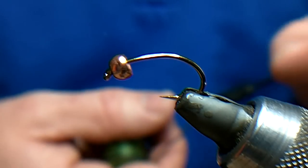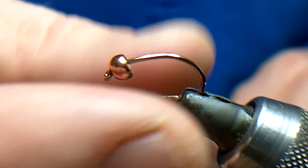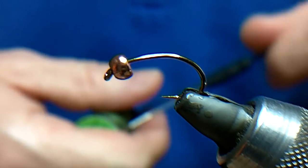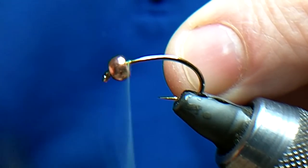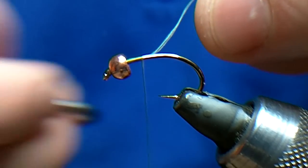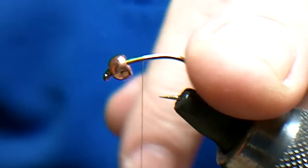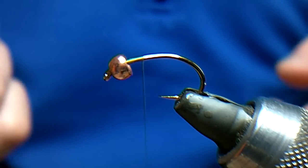I've got a B110, size 8, in the vise with a 4mm copper bead — 4mm is the biggest you can use in the European and World Championships. The reason I'm using a B110 is because of the curved shape, plus it's a much cheaper hook to lose. With bugging, you do lose a lot of flies, especially if you're fishing in rocky ground, so it makes more sense to use a cheaper hook than an expensive barbless hand-made hook.